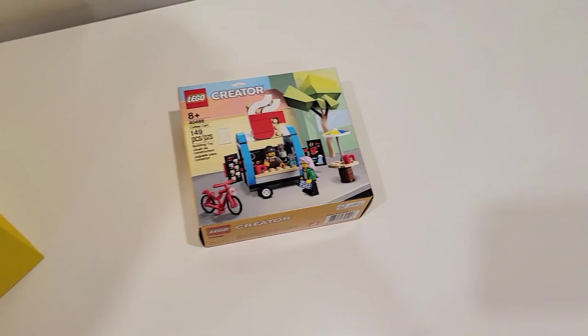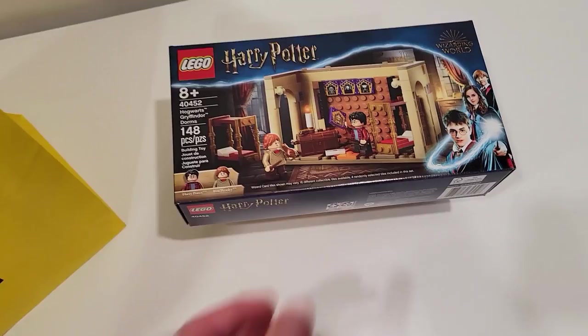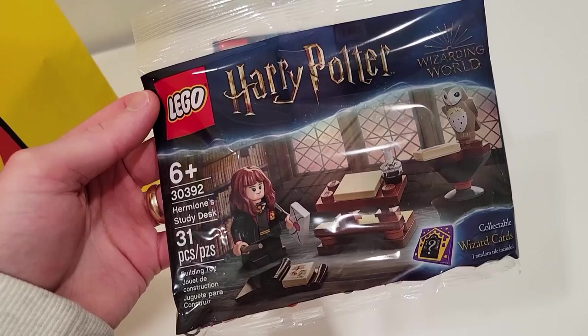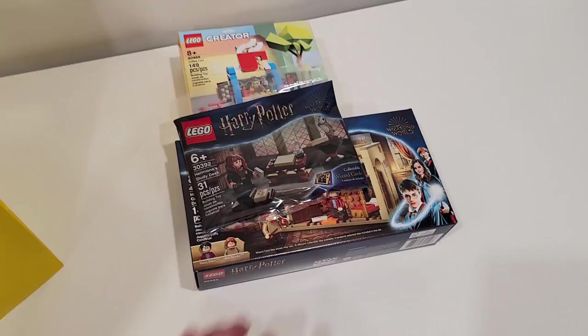Check this out — we got the coffee cart promo, which is excellent. And check out this other promo: the Hogwarts Gryffindor dorms with all the tile pieces, Harry and Ron minifigs. Just a great promo. We also got Hermione's study desk as another promo. If you spend $130 in Canada on Harry Potter purchases, you get both Harry Potter promos. And if you spend $90 on general purchases at the Lego store, you get the coffee cart for free. So we got those three promos.